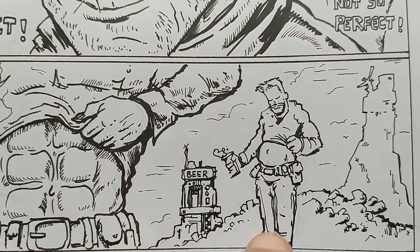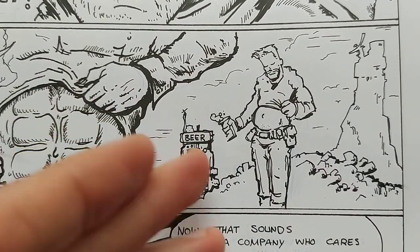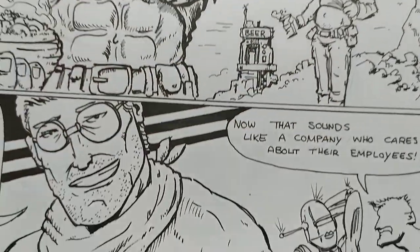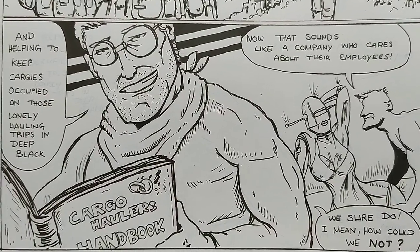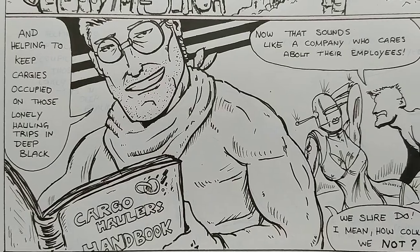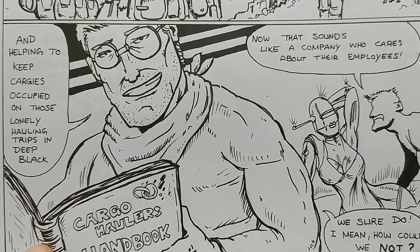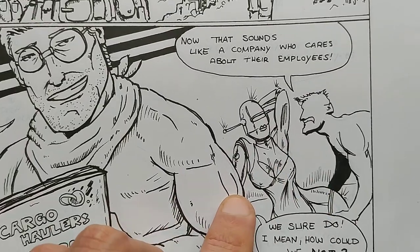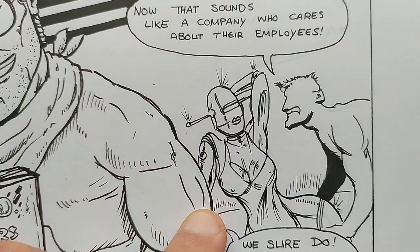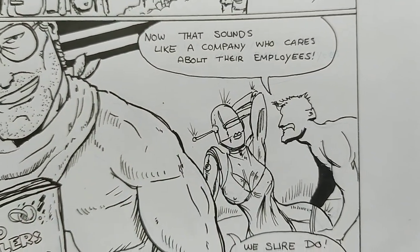Some pretty solid drawings here — I was laying it out, beneath that is all blue pencil, but at a certain point you get a feeling. This panel is pretty cool — 'helping to keep Kargis occupied on those lonely hauling trips.' Then this guy, like a true cowboy, is just reading a book, while our new recruit is getting along with this robot chick. I guess she's from Metropolis and Dove Punk.